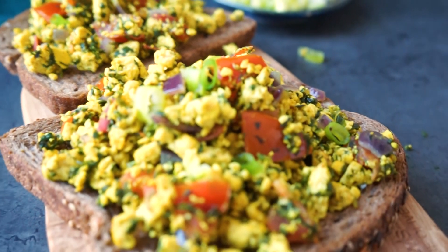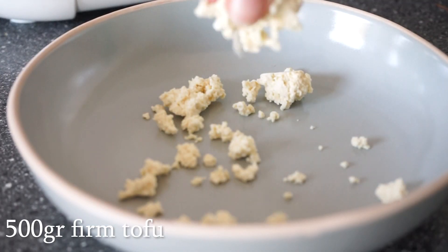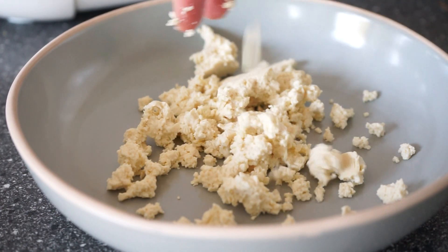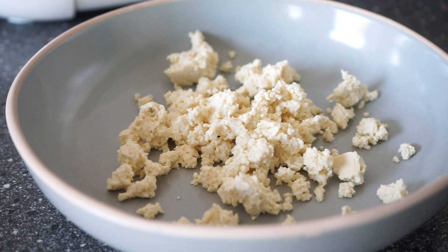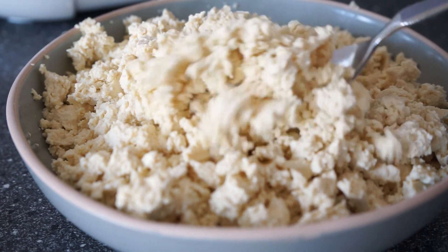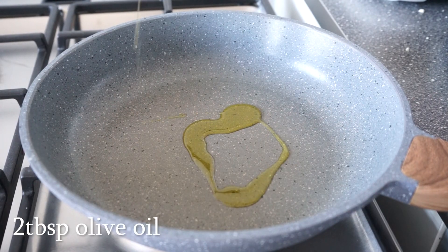The last breakfast we're going to be making is this tofu scramble on toast. Start by getting as much water out of the tofu as possible. Preferably use a tofu press for this, but you can also just wrap it in a few kitchen towels and put a heavy weight on it for a few minutes. Then break up the tofu into smaller pieces with your hands so that it looks like a scrambled egg texture.